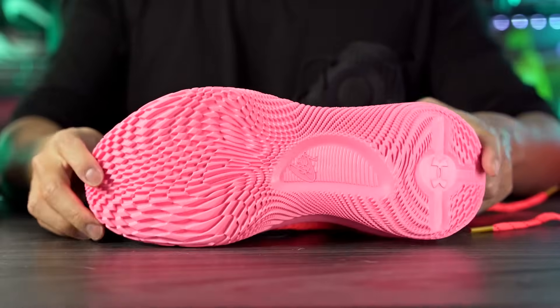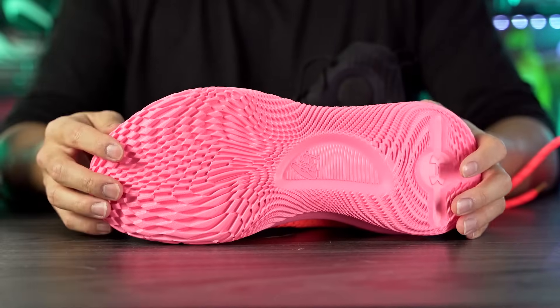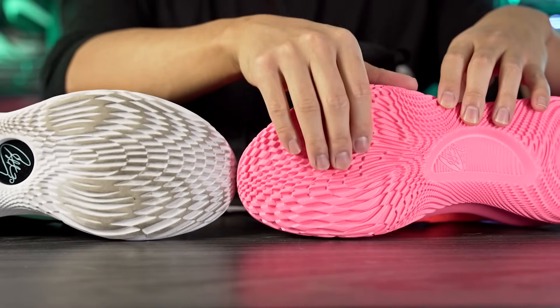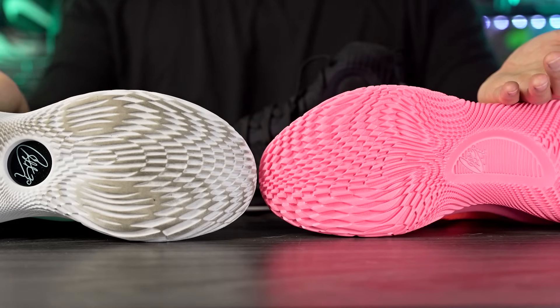Starting with the traction, the Traxion pattern is actually a little bit different — they changed it up, which is all I really asked for. If you look at the Curry 11, it looks exactly the same as the Curry 8, 9, and 10. I just wanted the pattern to be a little different at least, and that's what they did here in the Curry 4 — it looks a little bit more aggressive, which I like.